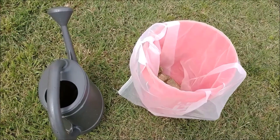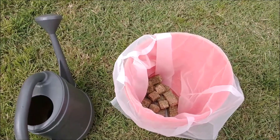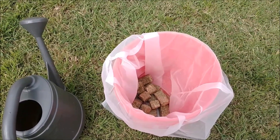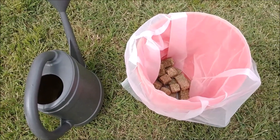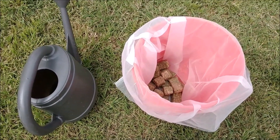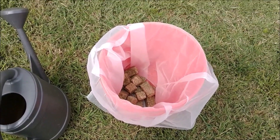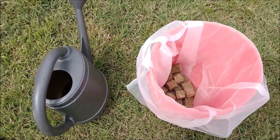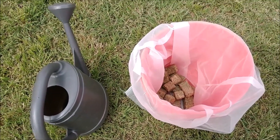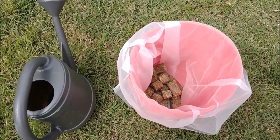Urban gardener here and I'm preparing my feeding for the week, so I thought I'd take you guys along. I know some of you have never done this before and some of you aren't making alfalfa tea yet, or might be scared to make it. I just wanted to show you how simple it is to make alfalfa tea — this is the simplest and easiest way to do it.